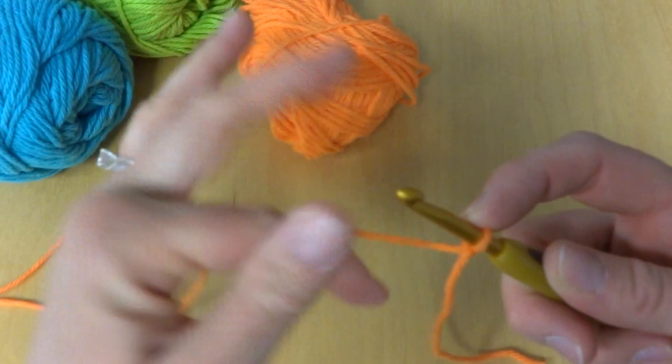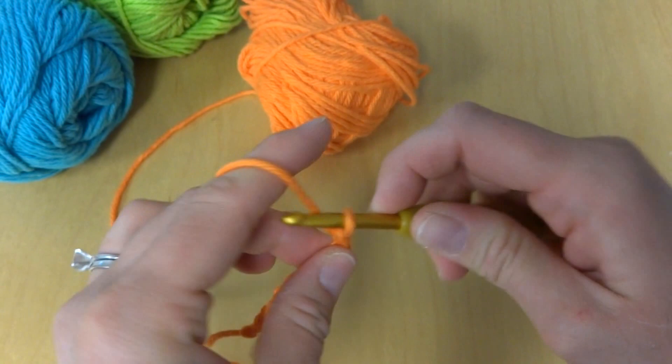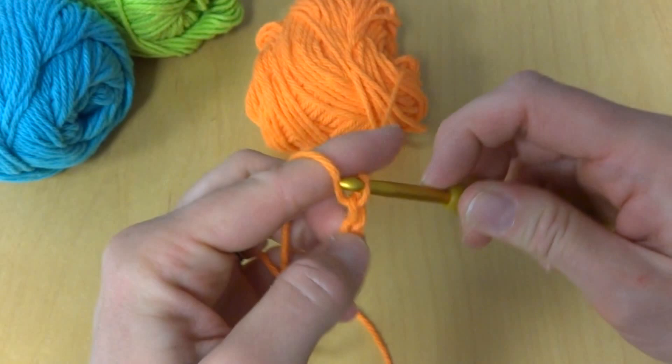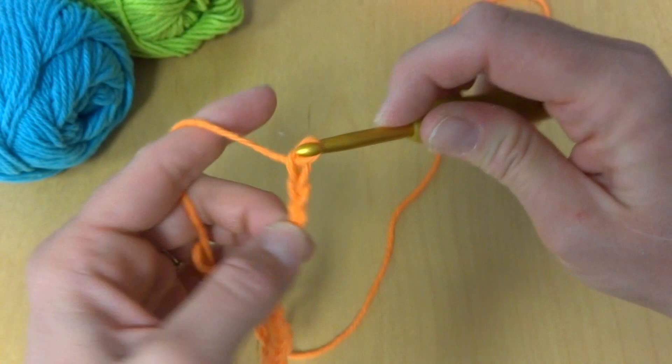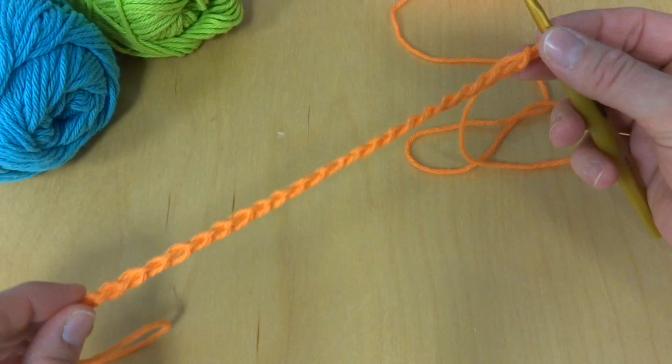To make a chain, wrap yarn around the hook and bring it through the loop. Chain 1 through 24. This is our starting chain. You want to make sure it's not too tight, as it'll draw up the bottom of your dishcloth.